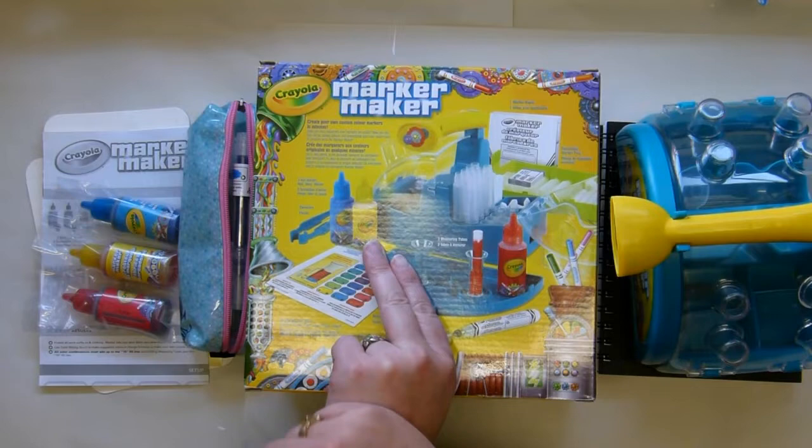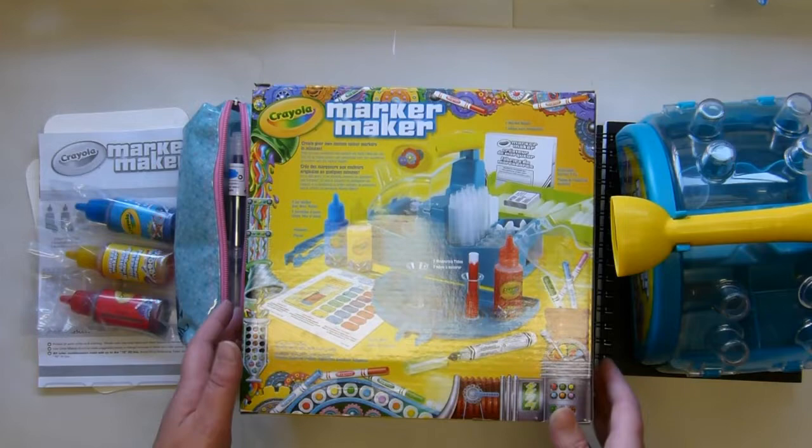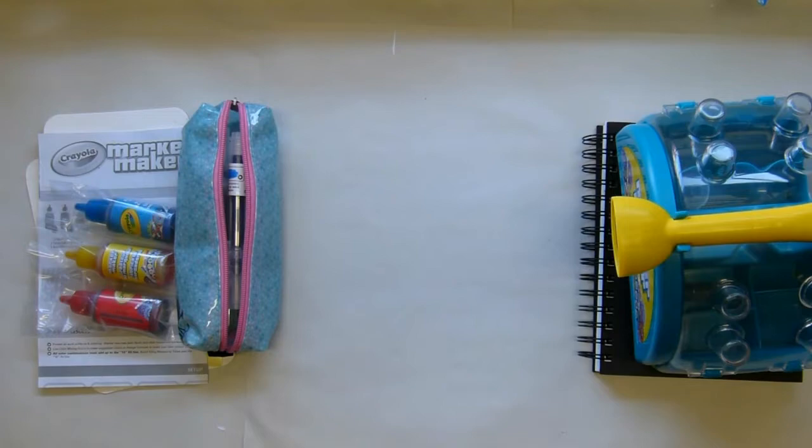I mean, do I need to say more? I'll link a video below because she actually does a fantastic demo of it. I've already made mine but I just wanted to show you — it is so much fun! So let me quickly show you what comes in the box.